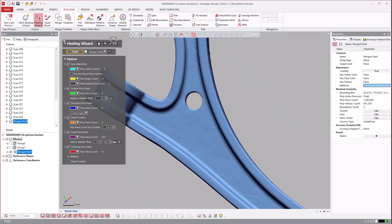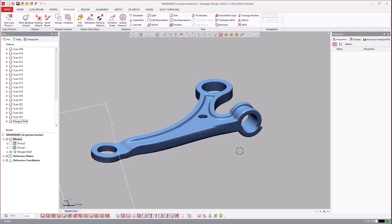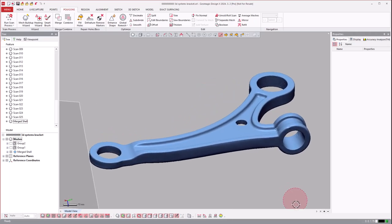Once you're done, run the healing wizard one more time — it might find a couple of stray polygon faces. And there you go: you have a bounded solid mesh that you can go ahead and print.